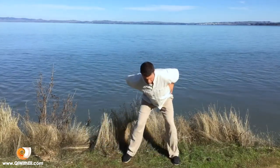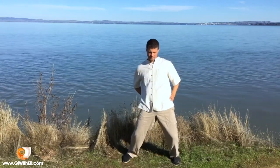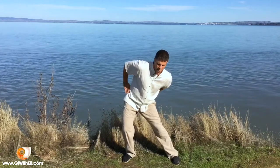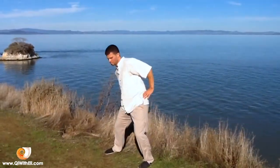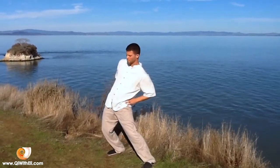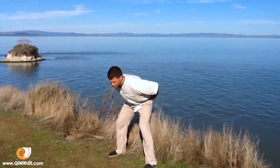As you go deeper into the practice, incorporate the breath: exhale as we move the hips forward, and inhale while the hips are going to the back. This is one cycle of breath, one cycle of movement. Keep the breath very long and slow, and the movement also slow and long.